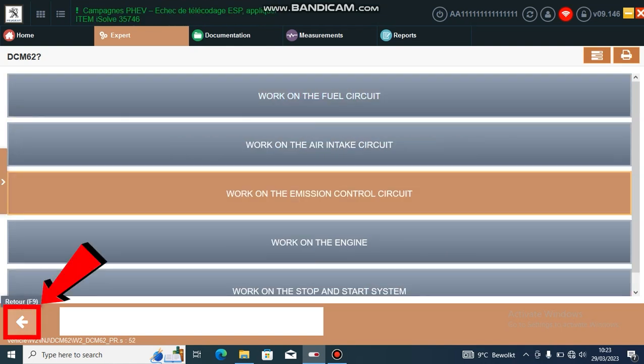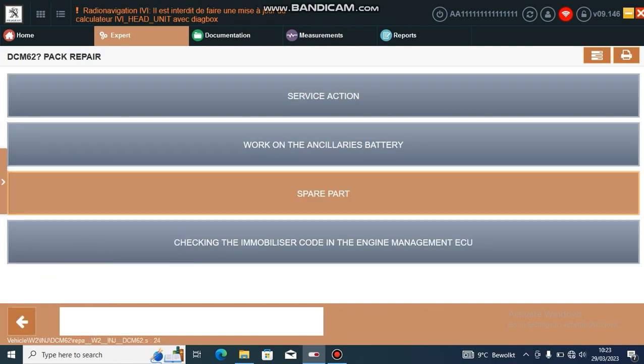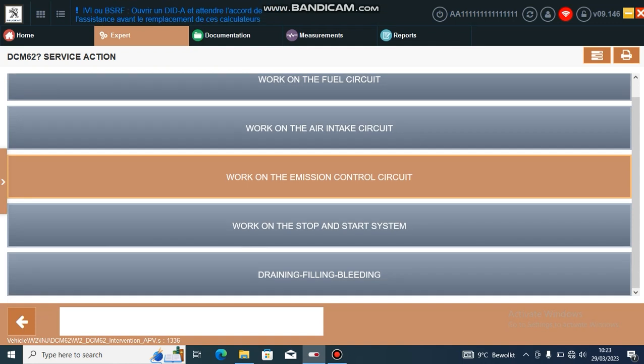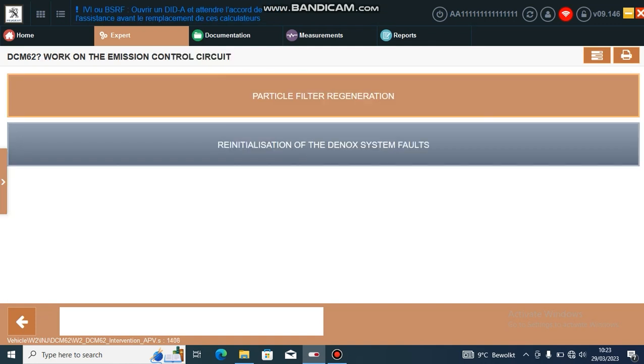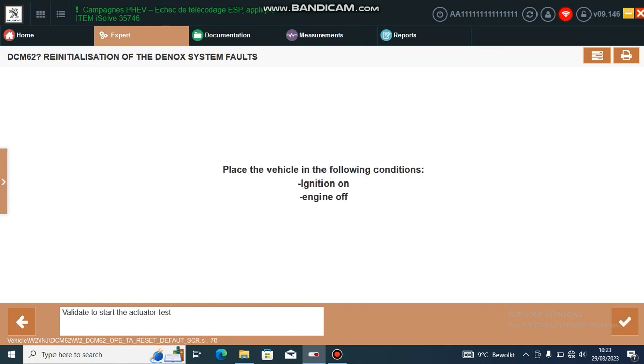Let's go back one. I think we need to go into service action, work on the emission control circuit, and re-initialization of the DNOX system faults.